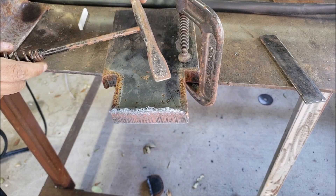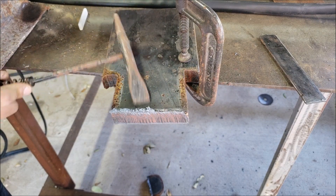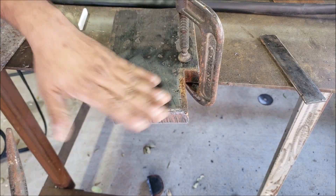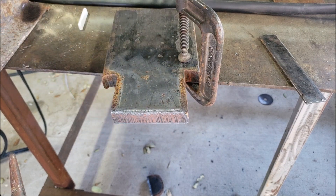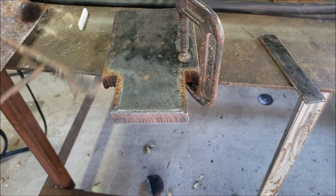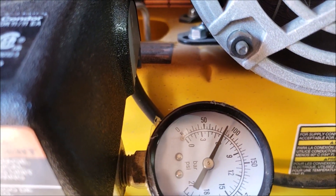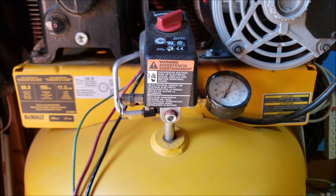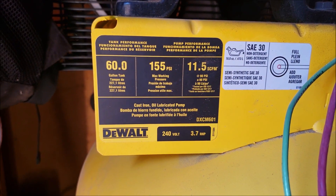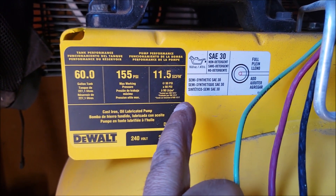Alright guys, if you're new to plasma cutting, this is how easy it is to remove all the slag. This is one inch steel and the slag is built up more on this than on the thinner material, but it comes off really nice. You can get your grinder and just finish it off. I'm close to 90 PSI in the tank — all the cuts were done with the compressor off, just the volume in here. This is a 60-gallon DeWalt compressor and there are the specs.